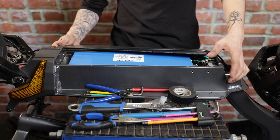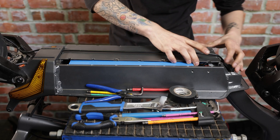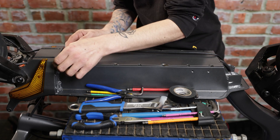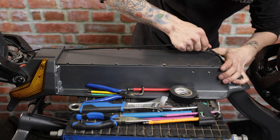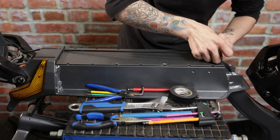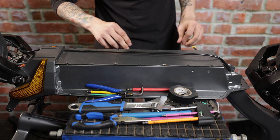Go ahead and reinstall the deck. Make sure all of our holes are lined up with the deck. You might have to move the brake line a little bit out of the way, but that should be fairly easy.